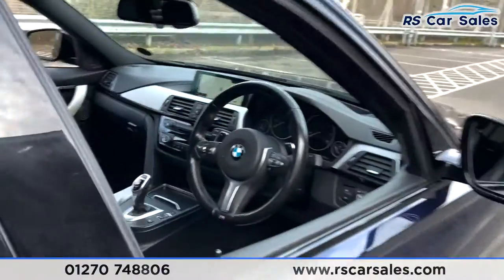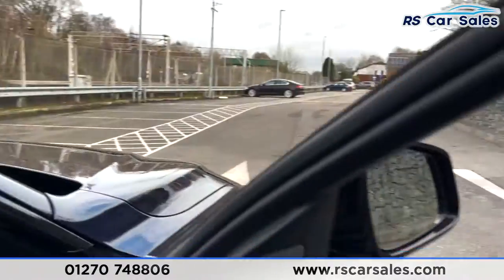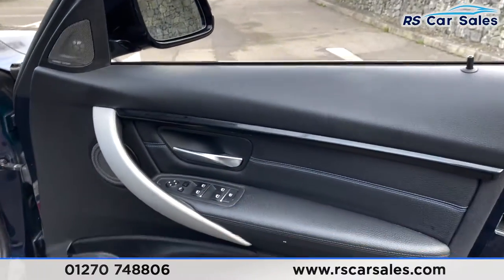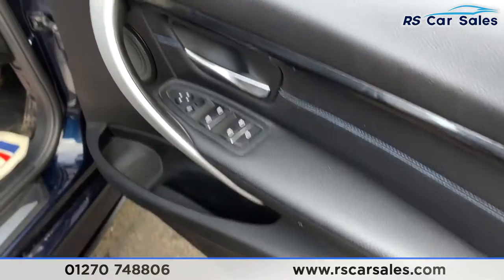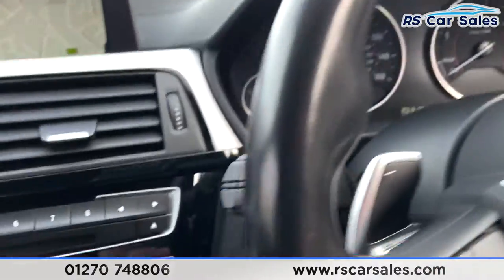You've also got electric window controls on the doors. Going into the front, that same full black Dakota leather interior — and how fantastic does that look on the doors. There's the Harman Kardon sound system, which sounds absolutely fantastic. More gloss black trim, electric power-folding wing mirror controls, electric window controls, child lock for the rear, and auto lights on your right.